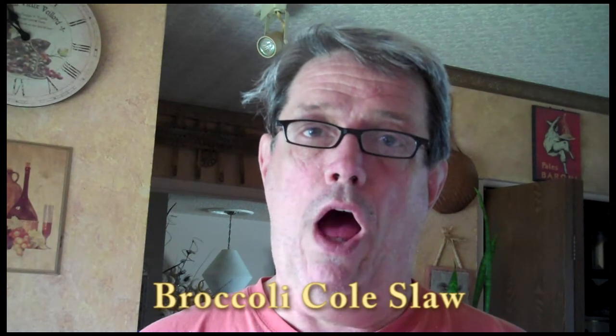I think everybody's going to show you one of their favorite meals to prepare. So, what I'm going to do is show you how to fix broccoli coleslaw. If you haven't had that before, it is actually really good. So, hopefully you will try it.